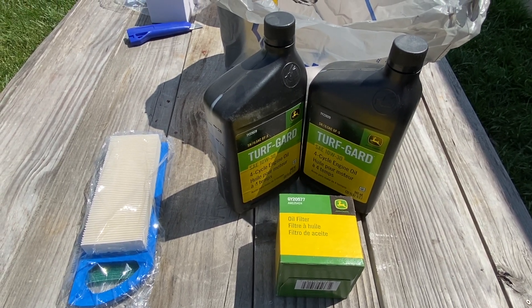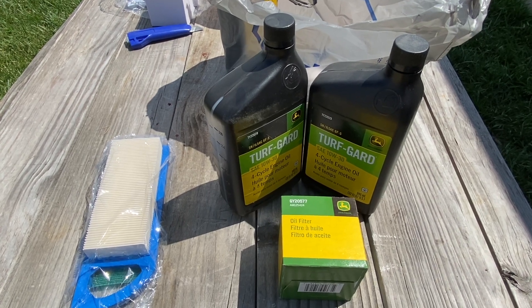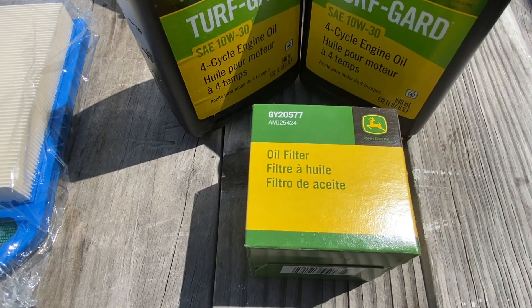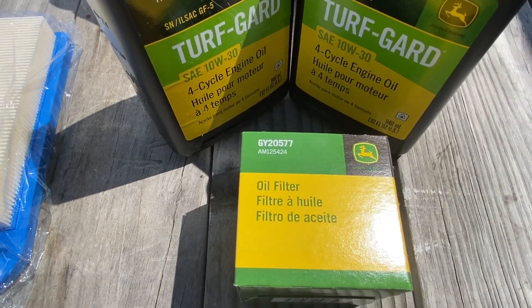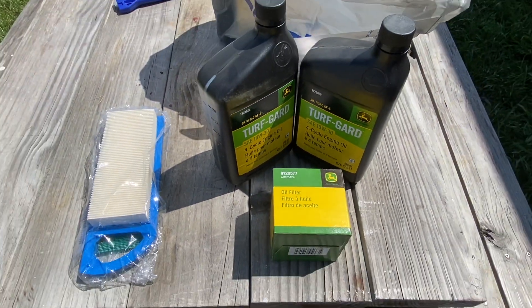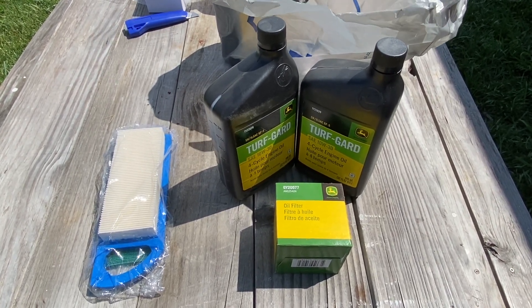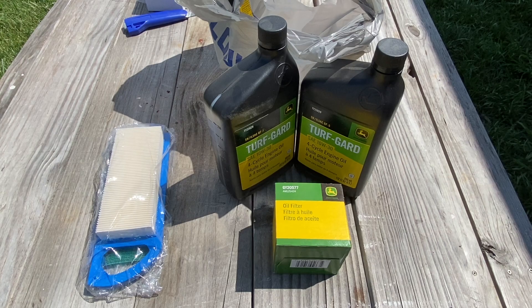What we're going to need today is technically one and a half quarts of oil. We've got the air filter and we have our oil filter — genuine John Deere part, it's a GY20577. Should fit most of the 100 series John Deere lawn tractors. I don't really need any tools for this, so let's get started.